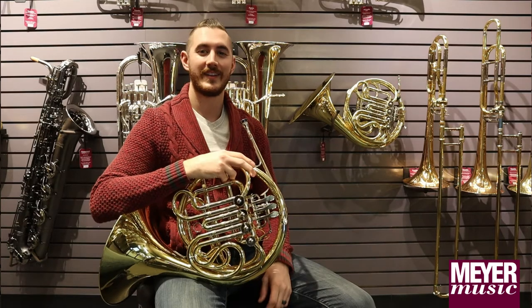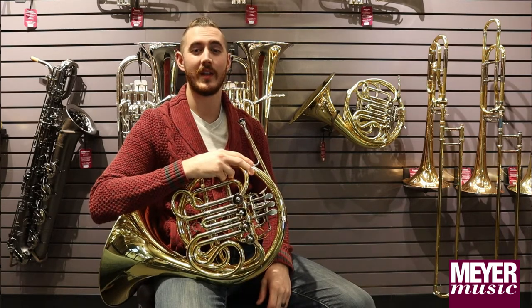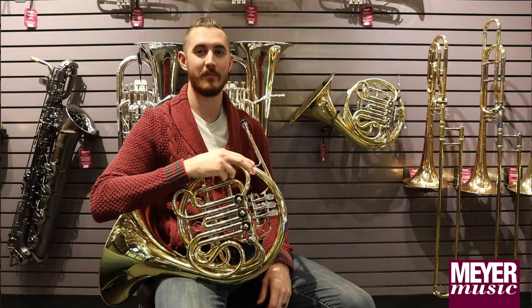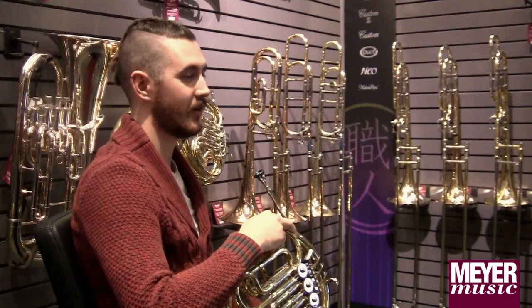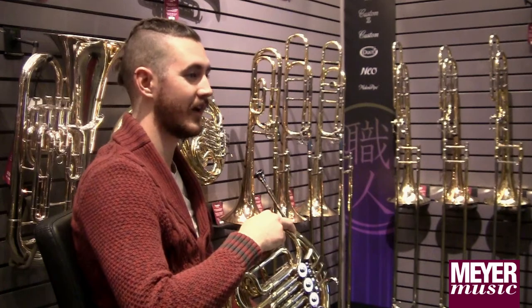My name is Derek and I'm a repair technician here at Meyer Music. I attended school at Mona Shores High School, and while I was in school I decided to step up because the student line horn that I was playing wasn't very reliable and I wanted something of higher quality.